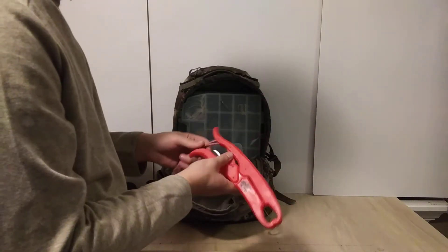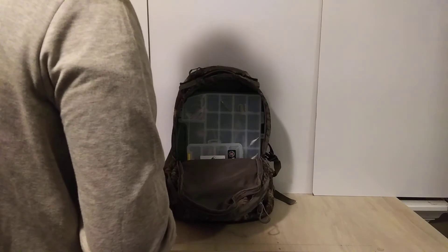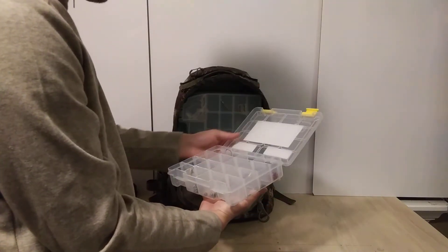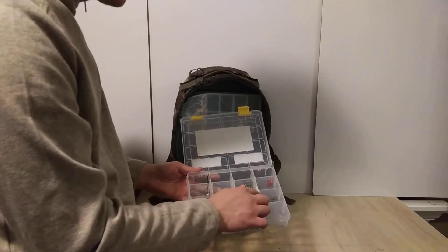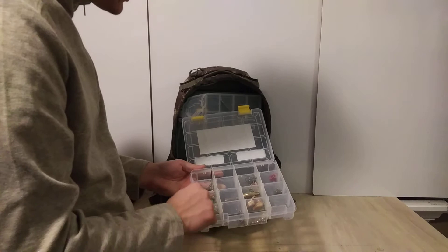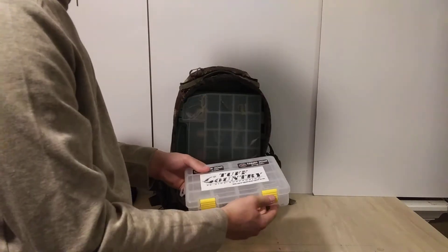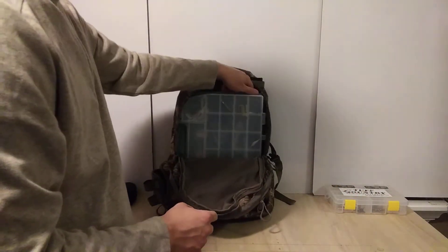The fish gripper also works to weigh your fish — I'll show how that works in a moment. Here's one of my boxes — I like to put stickers on my boxes to show where I've been. In this Plano box I've got circle hooks, treble hooks, swivels, split rings, beads, and various miscellaneous jigs, lures, and hooks — kind of a miscellaneous box but with good essentials.